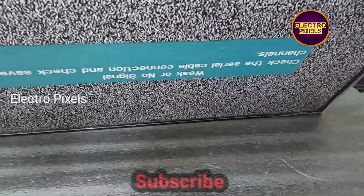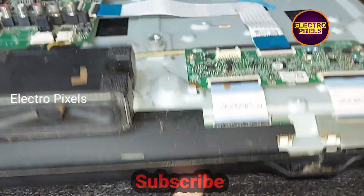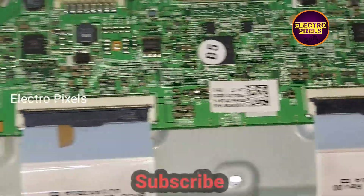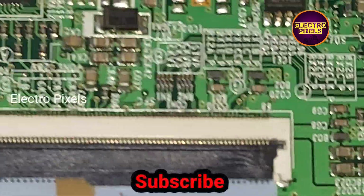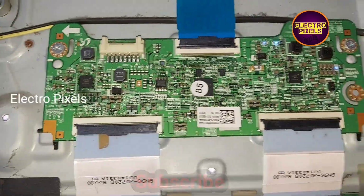Now the TV is repaired successfully. The problem was with the left side gate signals. We repaired it by blocking the gate signals being sent to the panel through the T-con board.